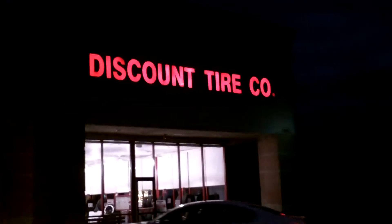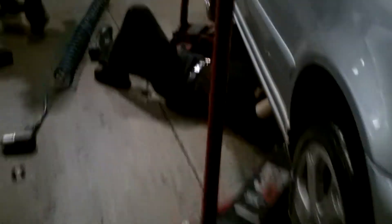Seems like we got some sort of an exhaust leak on the car here. Just got some new tires — four new tires. I think they hit an exhaust clamp underneath. Yeah, band clamp.